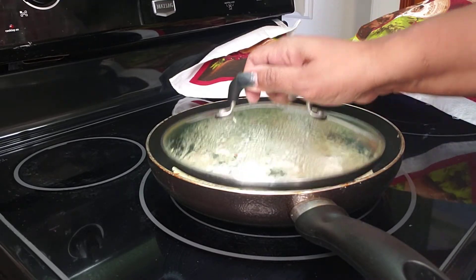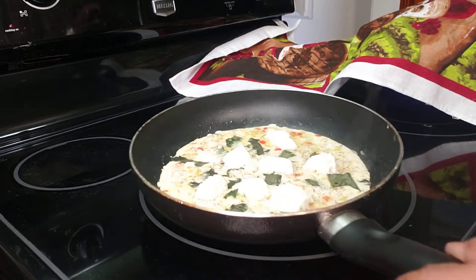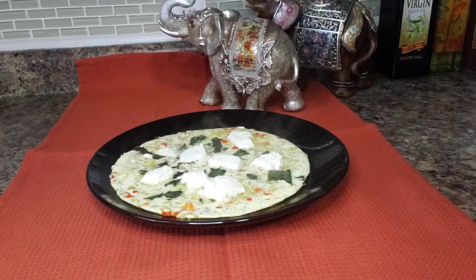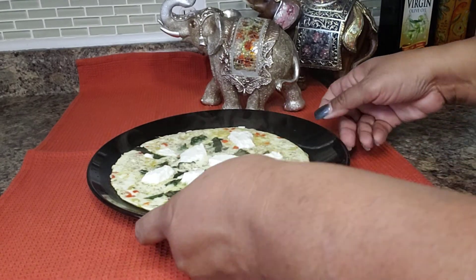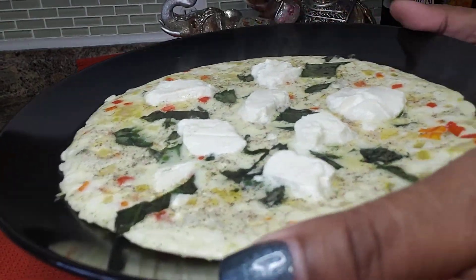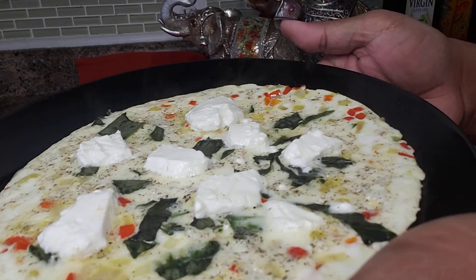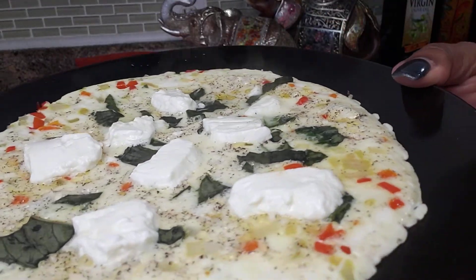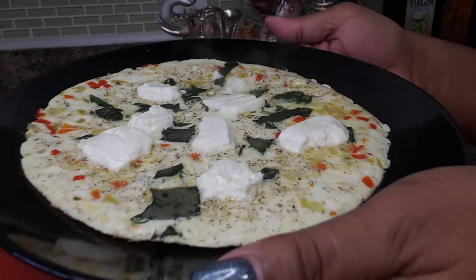Let's take a look at this — look at that! Let me get this plated up so you can see. There we have it. And like I said, if you're doing low carb or keto, this is fantastic. The fat in the cheese will keep you very full for quite a long time.